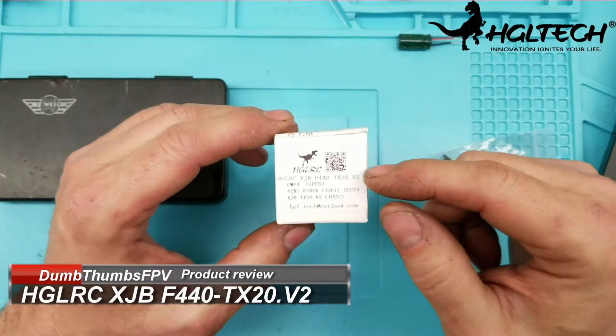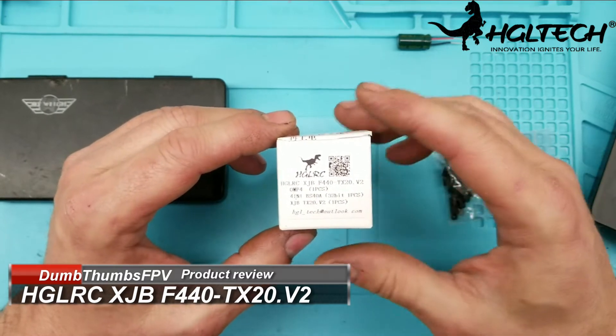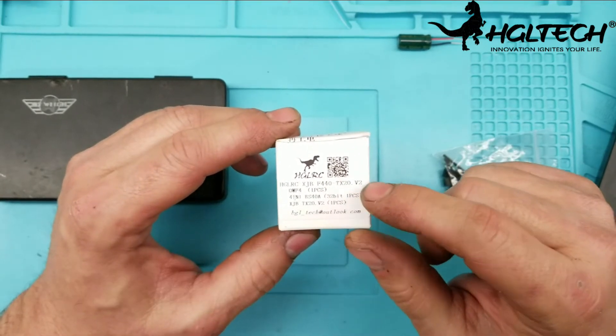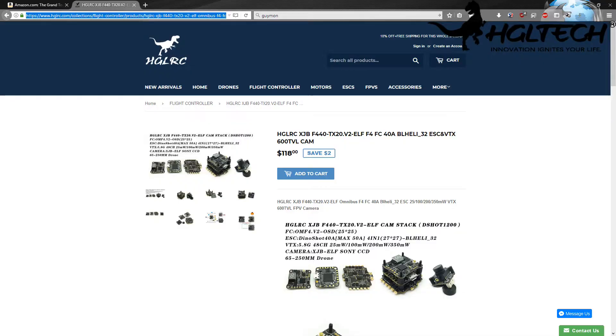Hello and welcome back to my channel. Today's review is the HDLRC XJB F440 with the TX20 V2, and you can also get this with the camera for $118 from HDLR Tech.